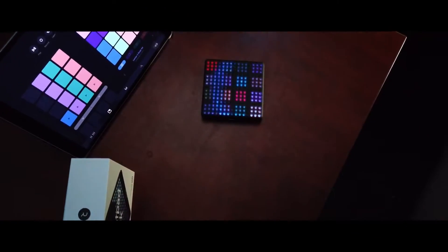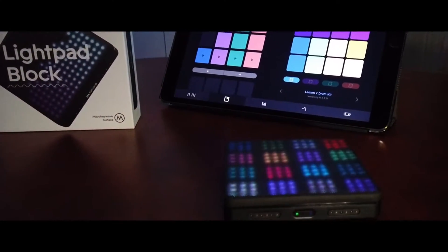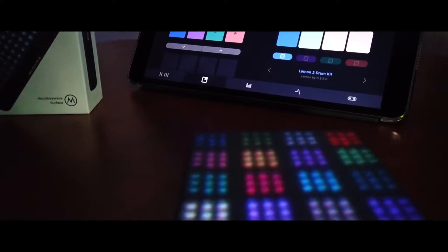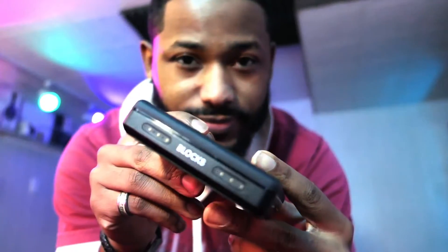If you're not familiar with what Roli Blocks are — it's basically a set of modular synth controllers. It's a MIDI controller and they snap together using magnets, and they can hook up to your devices and control your MIDI instruments via Bluetooth, or you can hook them up through USB with the included USB Type-C cable that comes with it.